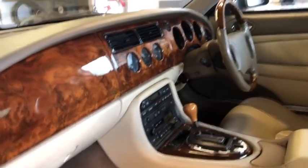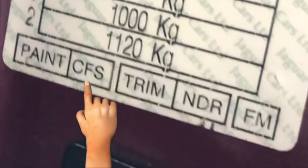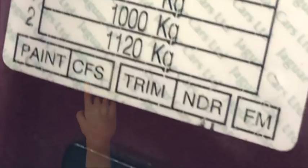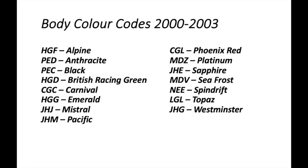Fortunately, we can teach ourselves to speak fluent trim code. There are two main elements: the paint code — on mine, CFS — and the trim code — on mine, NDR. These secrets videos are normally short and sharp, so I don't intend running through all of these, but feel free to pause the video. For the 1997–99 period, which is my car, the color is CFS. If it's before the slash it means it's solvent-based; after the slash it's water-based. So I'm solvent-based carnival red.